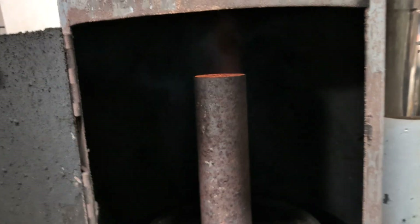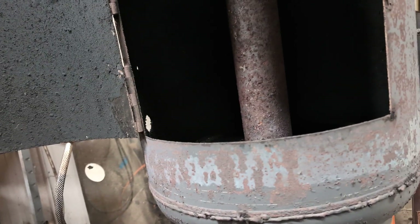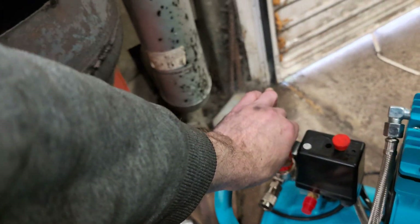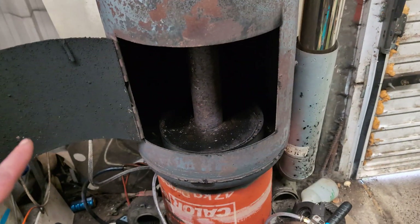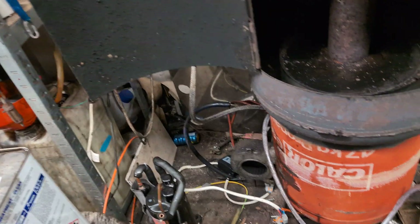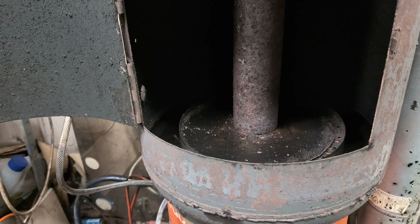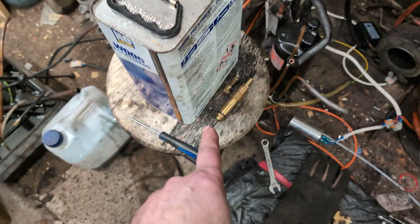It does burn a lot better — still smoky but not as smoky. It will eventually self-sustain; you can see the flames at the top there. After a few minutes you can turn the igniters off and away it goes, but it's not what I would call an automated process, which is what I wanted. I'll give it a little more air. Once it's all heated up and the pipe's nice and hot it'll burn pretty smokeless, but the problem is if it runs out of fuel it smokes like a trooper.